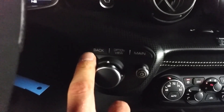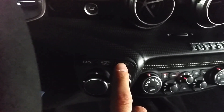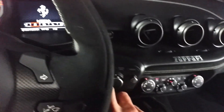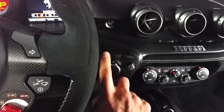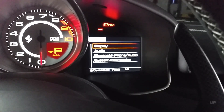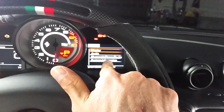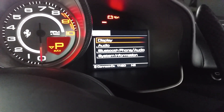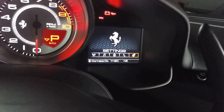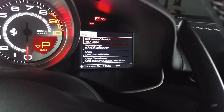You also have settings here and you can see back, option view, and main are all right there. Whenever you press back that just allows you to go back one screen. Whenever you press option view that allows you to see this screen, and all of these functions are mainly going to be listed in the right screen. I'm going to press main and you can see where it says settings.